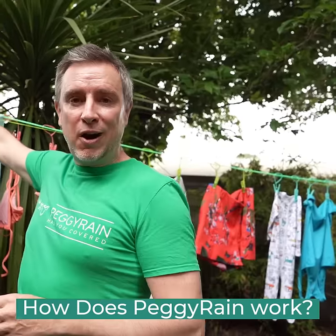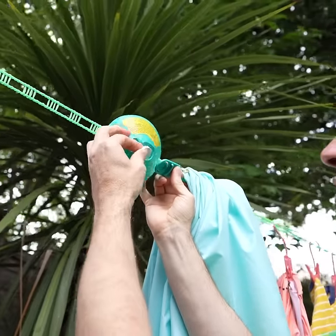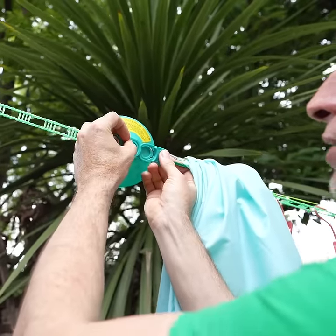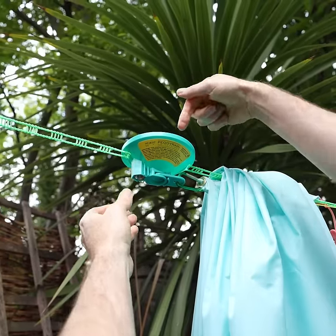That's the ingenious part of Peggy Rain and how it activates when the rain starts. With Peggy Rain you simply put the cotton tablet in here, click it closed, and it's ready. Once it starts to rain, that will expand.